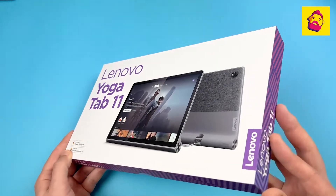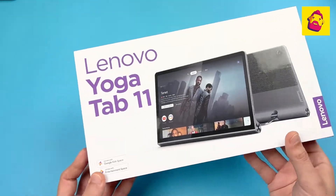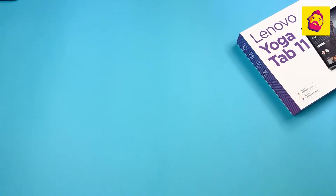Hey, what's up, I'm Tech Bro. Today we have a review of the Lenovo Yoga Tab 11. This is one of the most unusual tablets on the market — let's find out how it can surprise us.